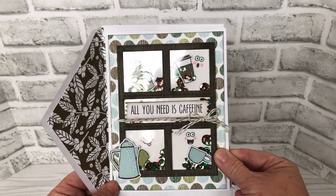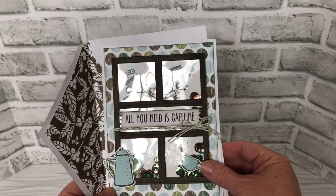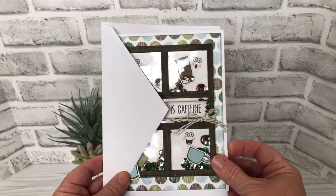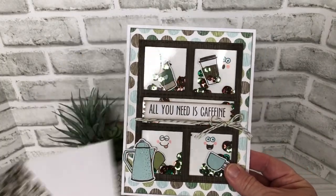This is a larger than A2 card — it is five by six and a half. It's a card and envelope set you can get at Michael's, and I used some of the pattern paper in the package to line the envelope as well.